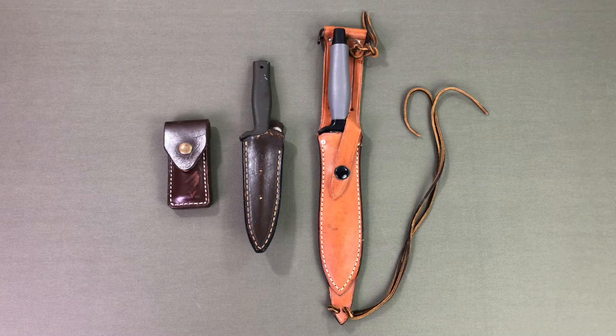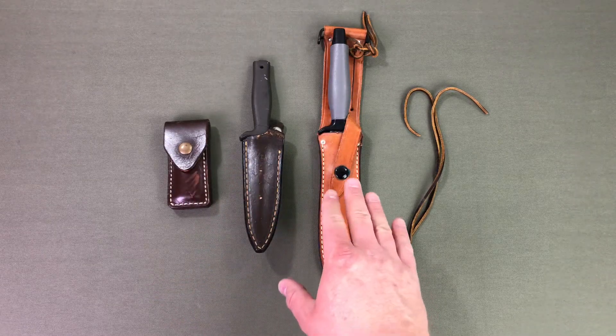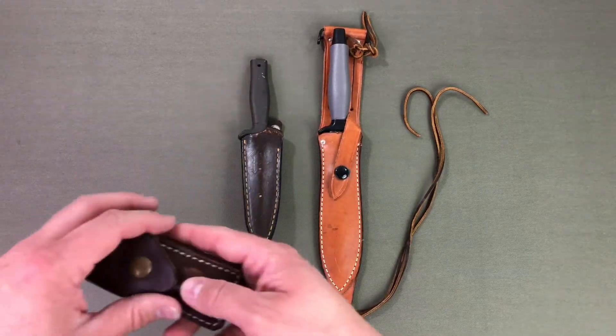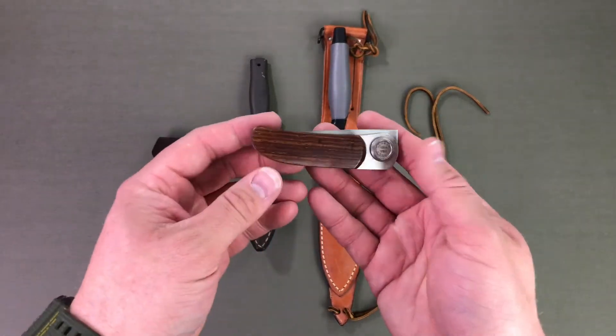Welcome back to the channel guys. Today I wanted to do a video on some of my vintage Gerbers. All three of these were handed down to me by my father. We've got the Mark One, the Mark Two, and this is going to be the Gerber Paul knife. I'll start out with this one since it's the first one I took out.